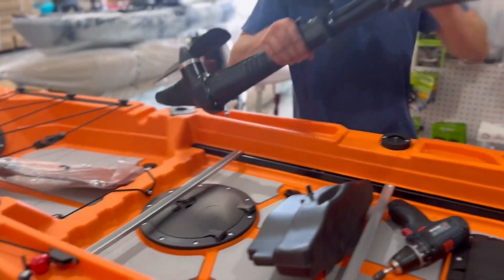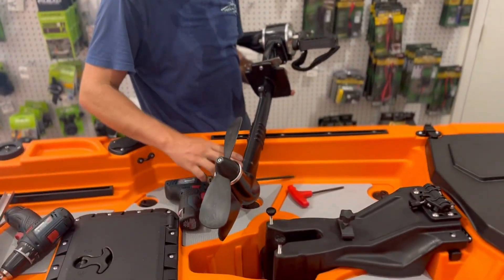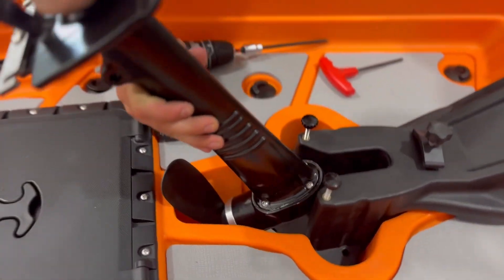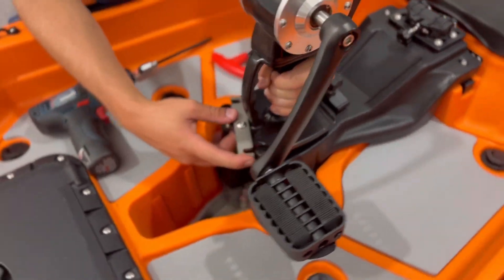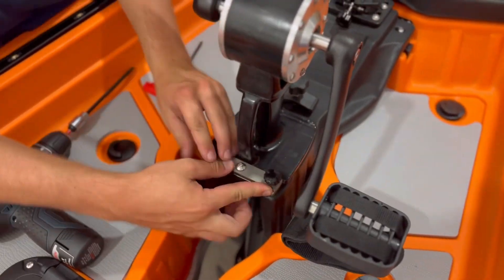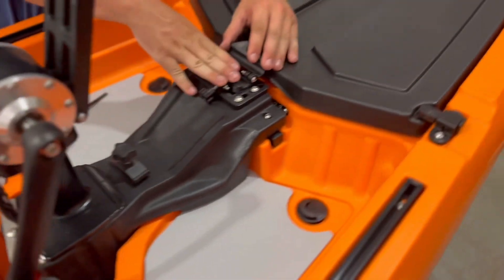You're going to take your prop drive itself, make it even and parallel with the body, and it's going to go in at an angle facing backwards towards the seat — then drop it in straight down just like that. You're going to want to flip the metal bracket so that it'll slide into the two thumb screws as shown.